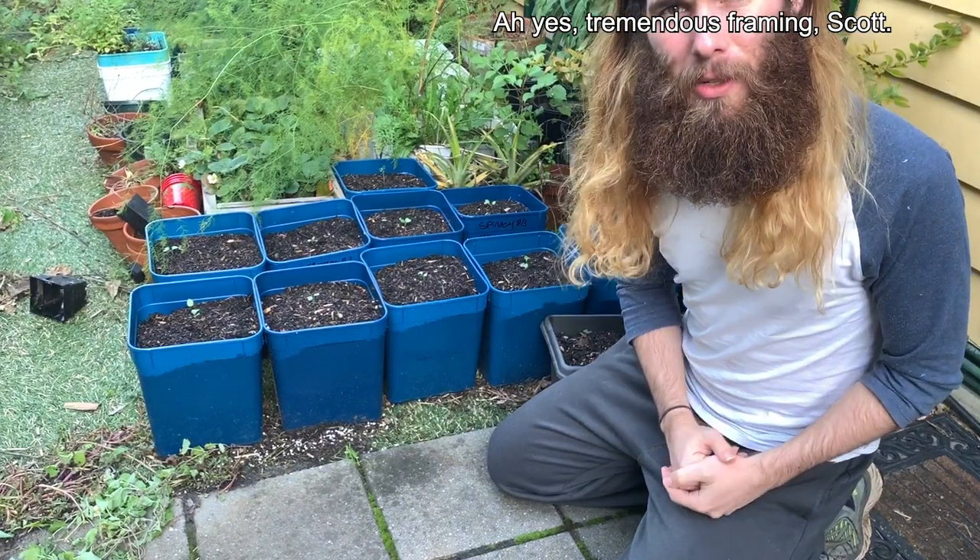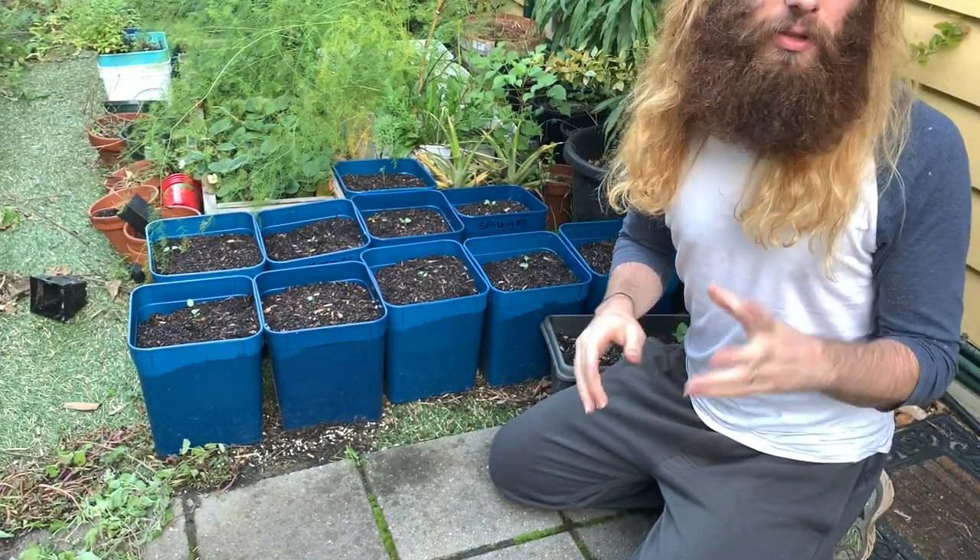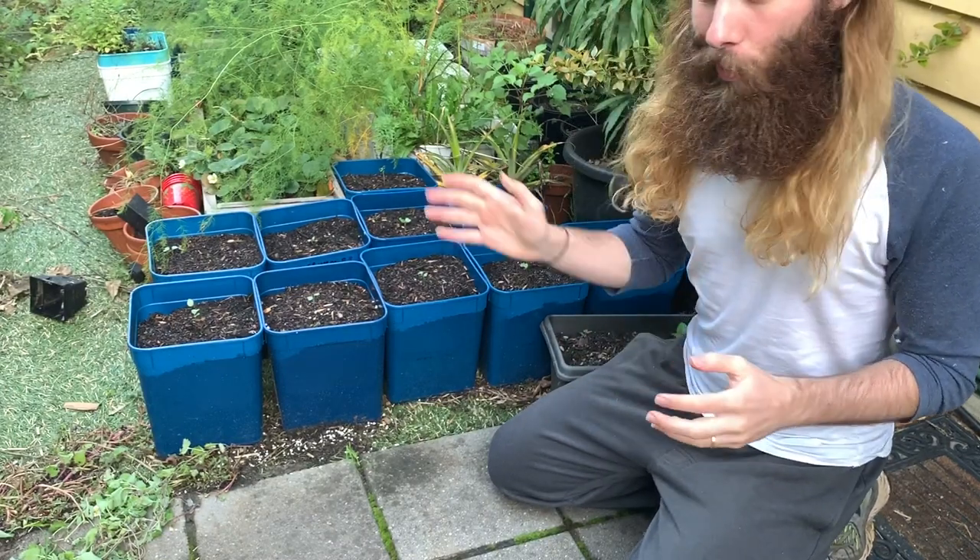Thank you very much for watching this video. I hope you have enjoyed it. If you did, please be sure to let me know in the comments below and with that like button. Also, make sure you subscribe to Scott Grows an Avocado Tree so you don't miss any future avocado or broccoli content. Thanks again for watching and I'll see you next time.